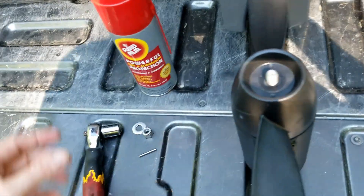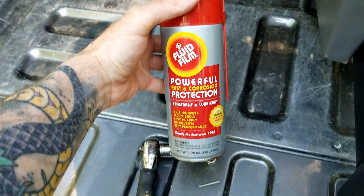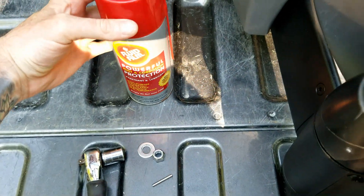I'm just going to flip the view around on the camera here real quick. What I use is a product called Fluid Film. It's good stuff — I use it on my trailers, I use it on everything.